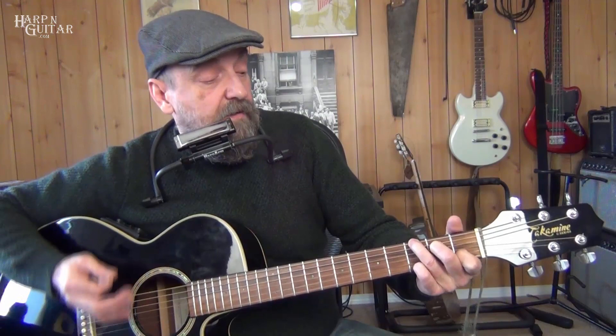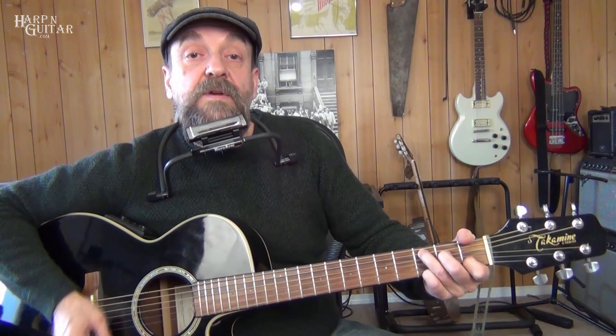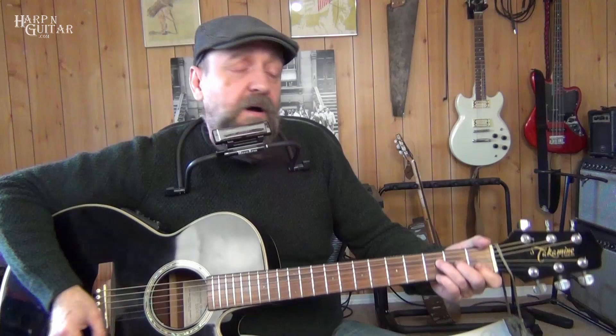Right after 'catch the wind,' it's right into F, E, C. Now let's check out the bridge — it comes after our second verse, second 'catch the wind.' It goes directly into D minor, then to F.